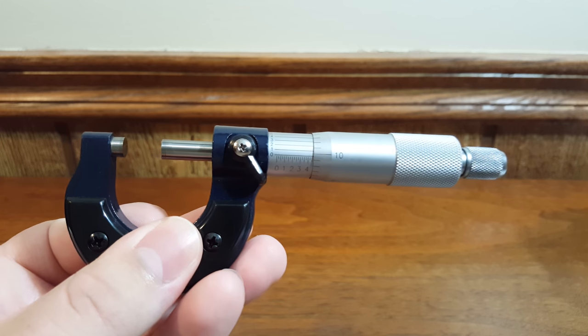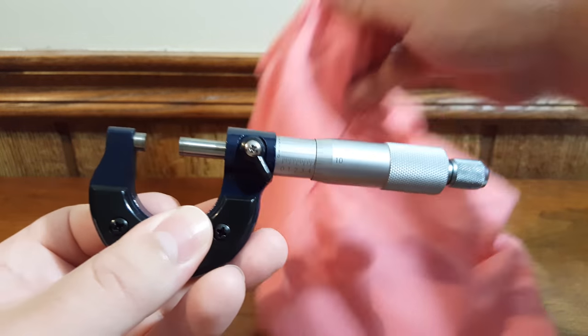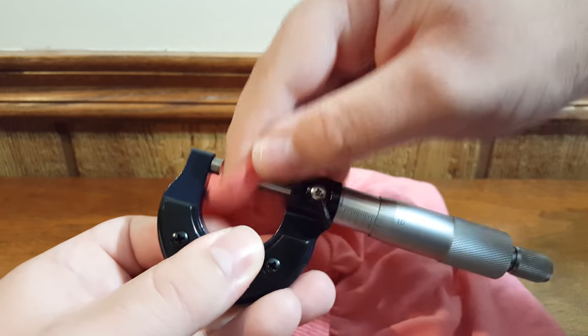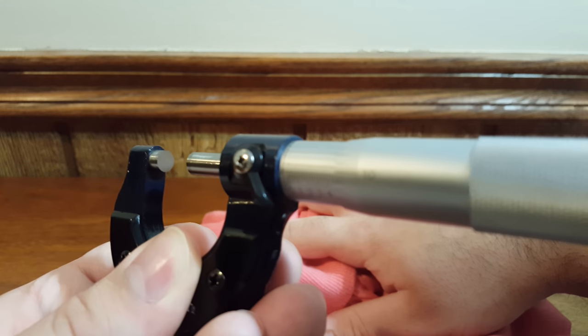There are two ways to clean a micrometer. The first way is to use a cloth — if you're in a machine shop where it's unrealistic to be perfectly clean, just get a cloth and wipe down the surface as best as you can.